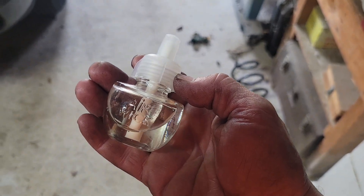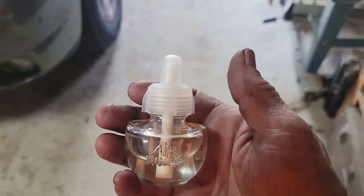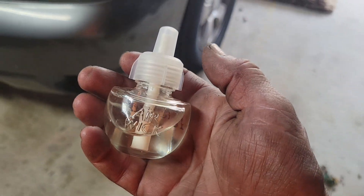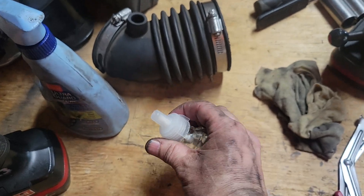If any of you recognize this — this is an Air Wick brand. You can buy them for Febreze; these are the little scent units you plug into your outlet. These are the refills. If you take the top off...